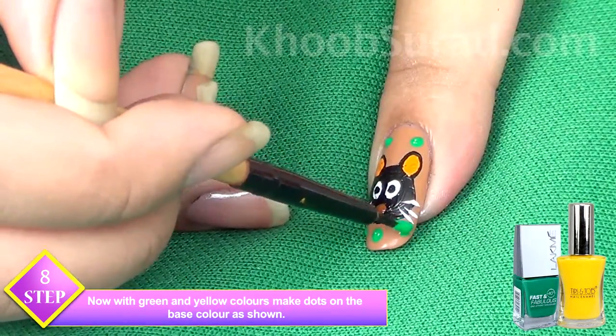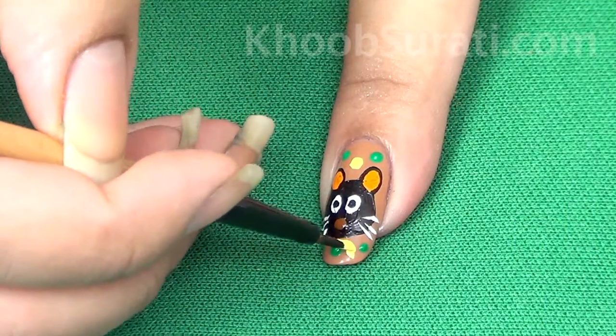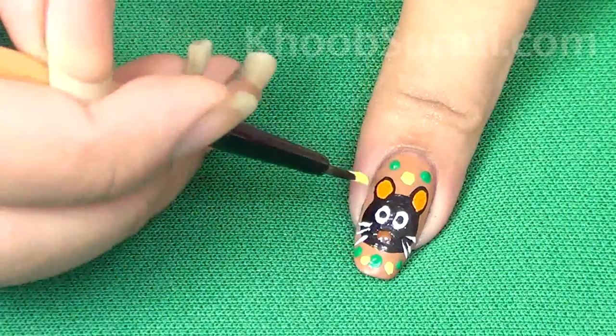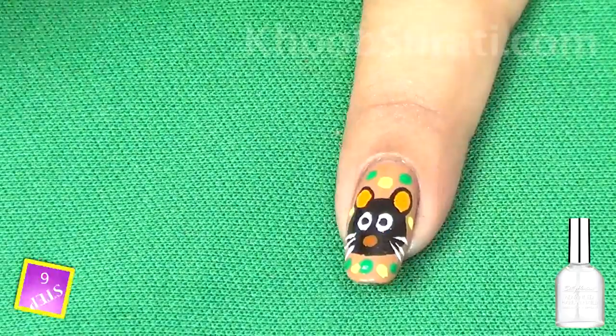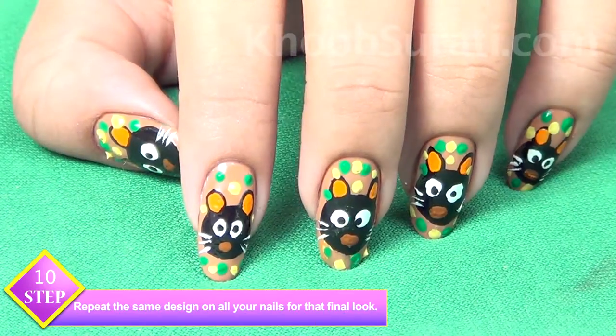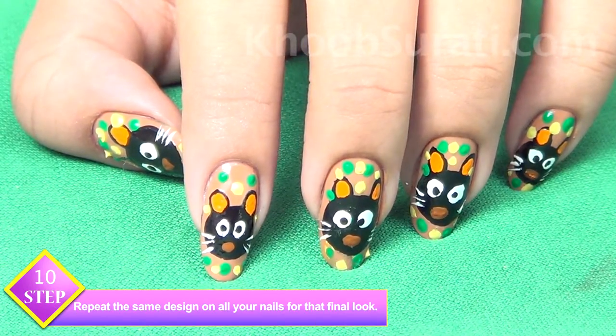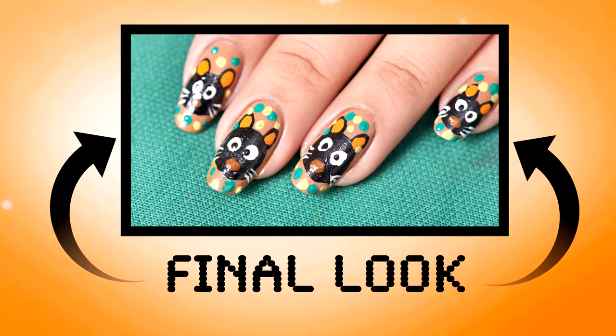Now with green and yellow color, make dots all over the base color except on the cat face, as I'm doing here. Once this is done, apply a top coat. Simply repeat this same design on all your nails.